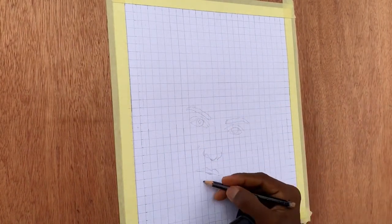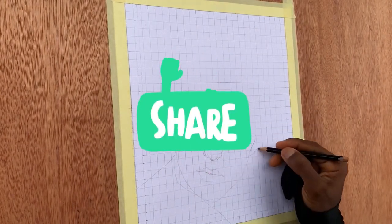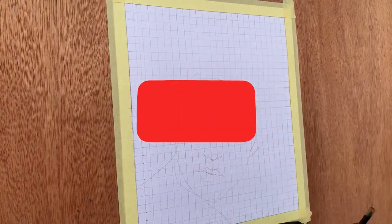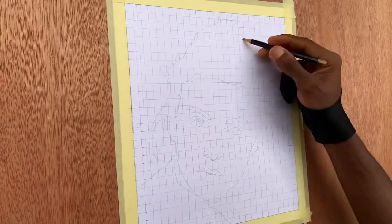Before we proceed, don't forget to give this video a like, share, and subscribe to my YouTube channel to enable me to upload more tutorials relating to pen drawing.